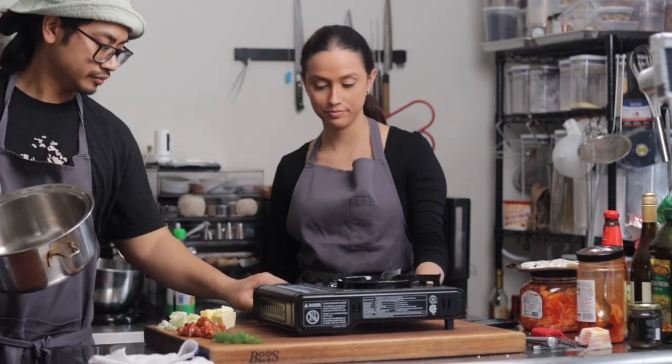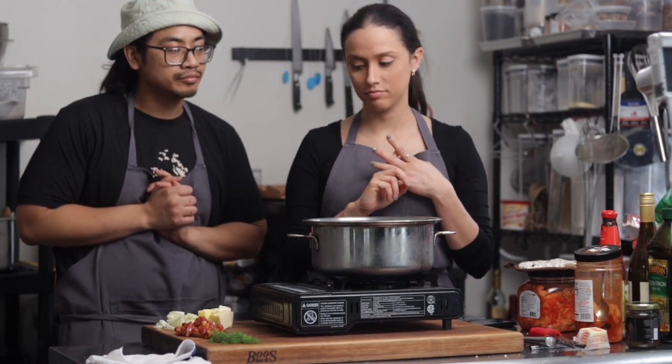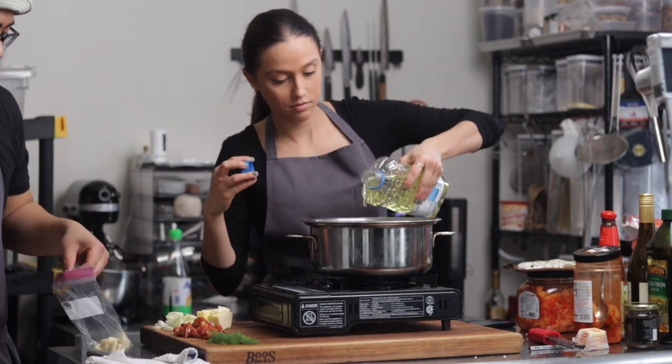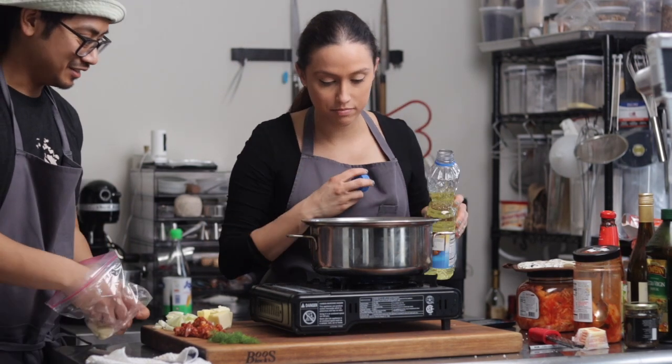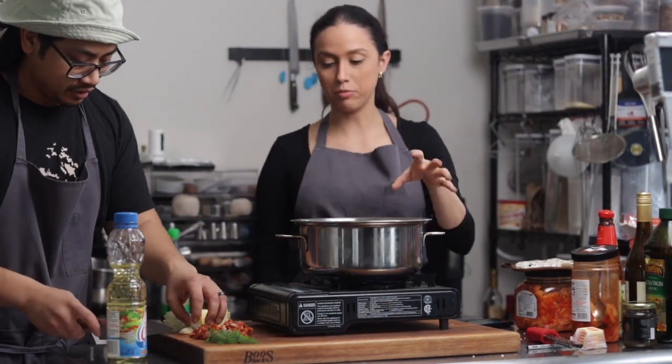So we're going to turn this on. We add fennel, chorizo, and butter. Should we get some onion in there? I was actually asking for garlic. So what you want to do is the chorizo first to get some of the oils out. I think that's a beautiful idea, so I'll let you go ahead and do that.